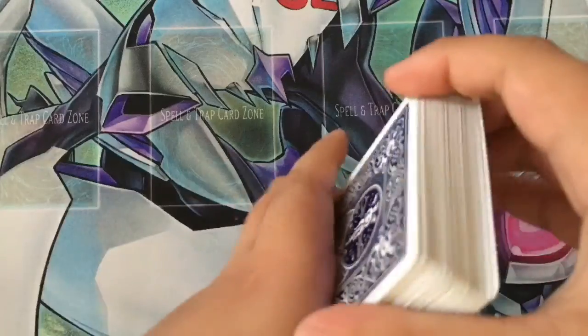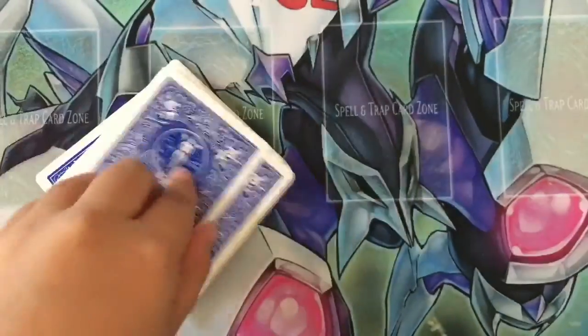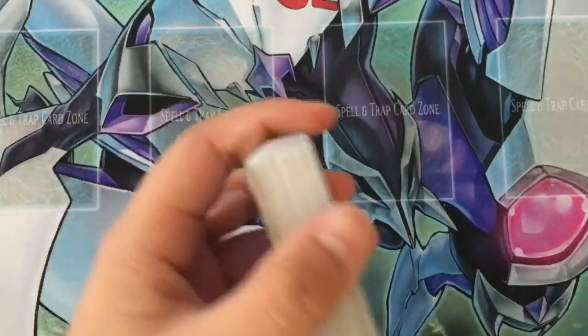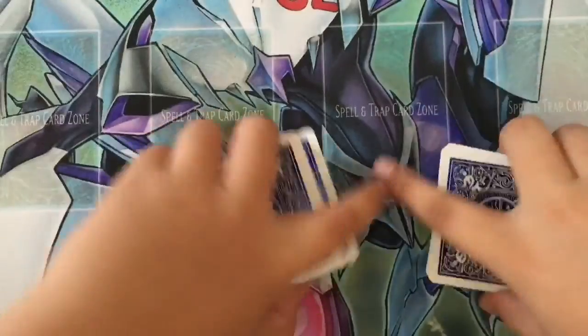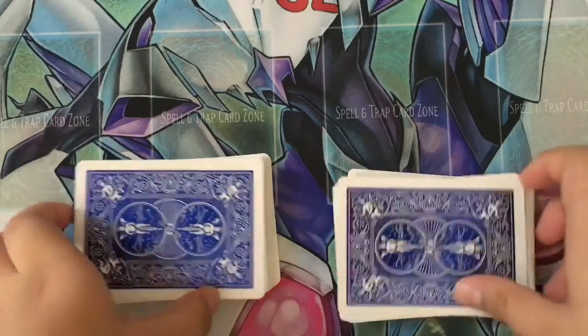Now your turn to find your card. Tell me when to stop. Okay. This is your card — memorize that. Just cut this twice. Now I'll cut the deck in half. Here's the two. I will be dividing up the deck and my card will find your card eventually.